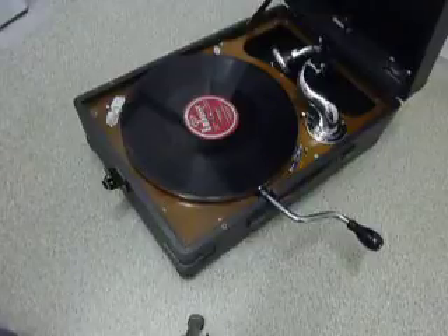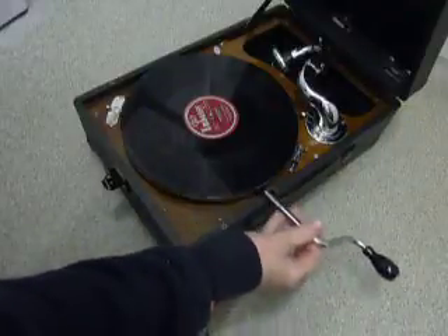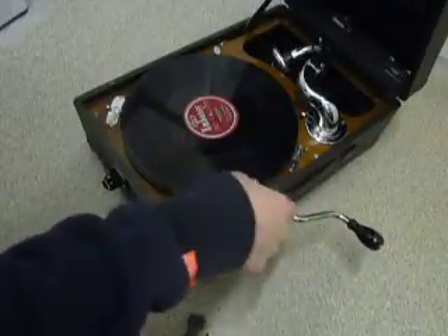When you receive it, the handle is stored inside the lid. The handle simply pushes into the slot and then you can wind it up clockwise.